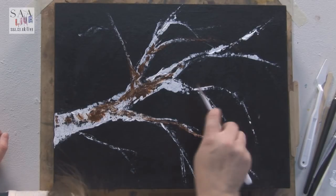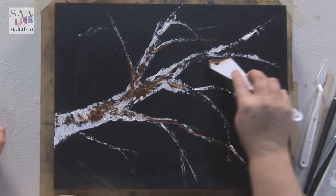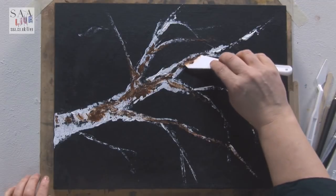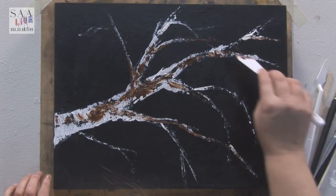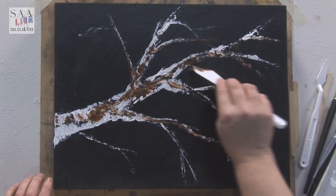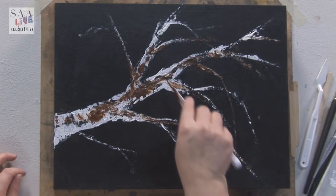I'm going to be using the Pebeo Fantasy paints next — they take 24 hours to dry, so I'm going to use them last, and try to use all the products I know dry quickly first. It may not be the best way, but it's the way that suits this demonstration — because we're live.